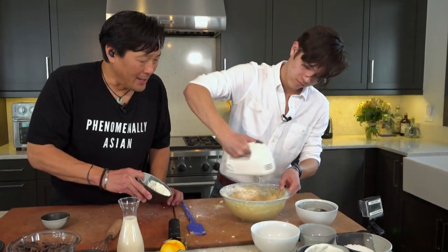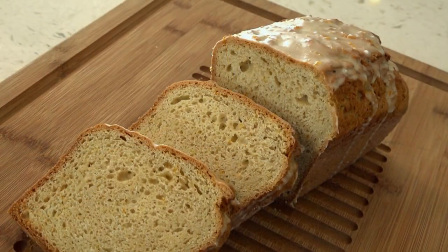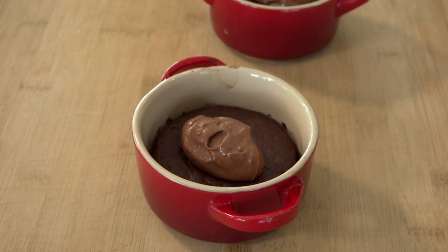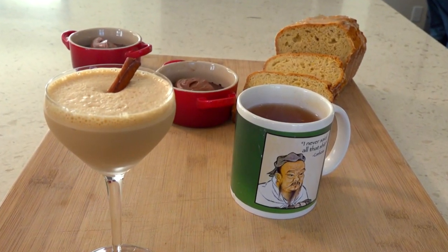Hey, Ming Tsai here, welcome to Simply Ming at Home. We're actually doing some baking, which is one of Henry's favorite things to do. He's going to be making a five spice orange pound cake, I'm going to be making something a little bit healthier — a gluten-free chocolate rice cake. And then we'll start with a couple of beverages: an espresso bourbon cream martini, and Henry gets a little orange zest, black tea, and honey hot tea.